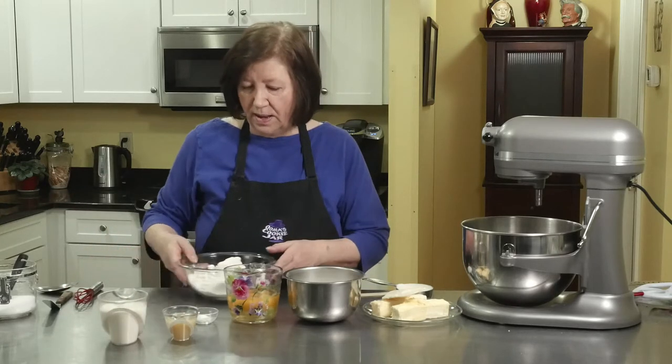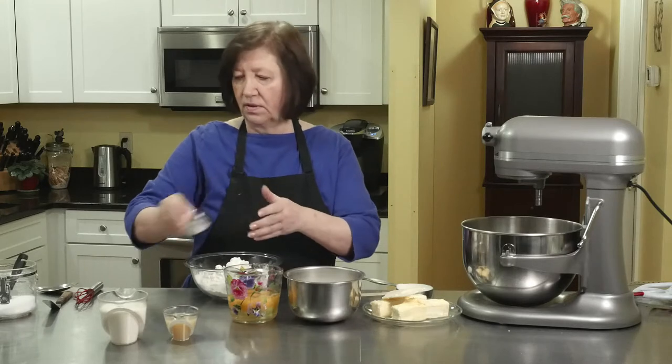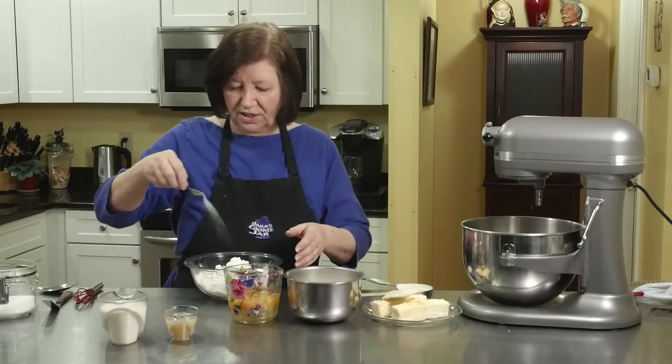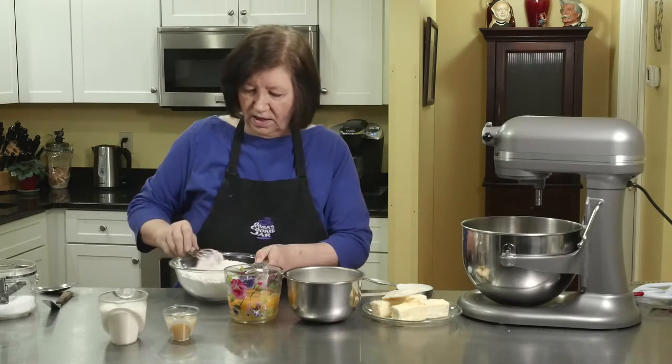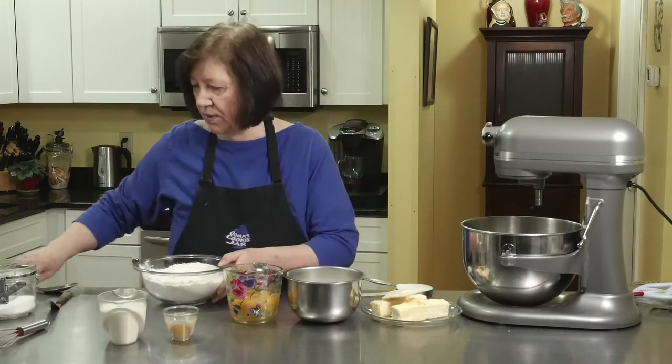I'm going to start off by mixing the baking powder and that little bit of salt — just a pinch — into my flour. Okay, we're going to put that aside for a minute.